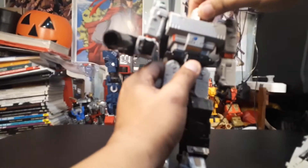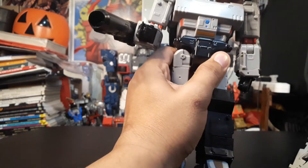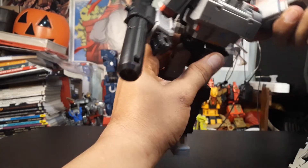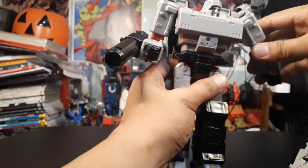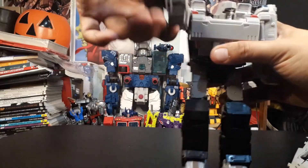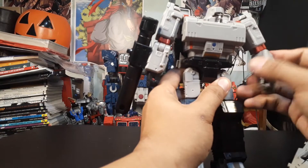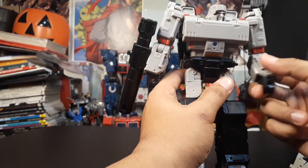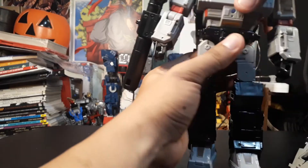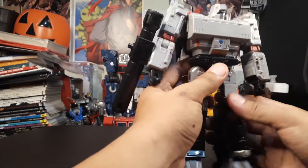His head is on a ball joint and has limited movement because of his transformation, so he can move up, down, and some side to side. His shoulders can move. His arms can go all the way around, same with the other one. He has elbow joints and his elbow joint has a swivel so it also acts as a bicep swivel. He has no wrist articulation.